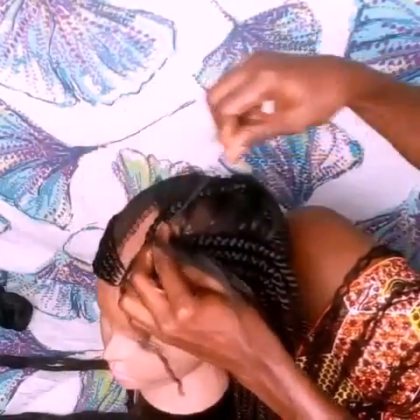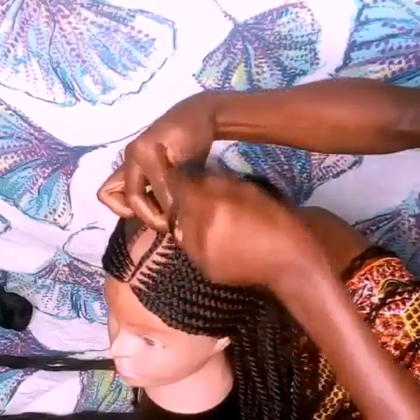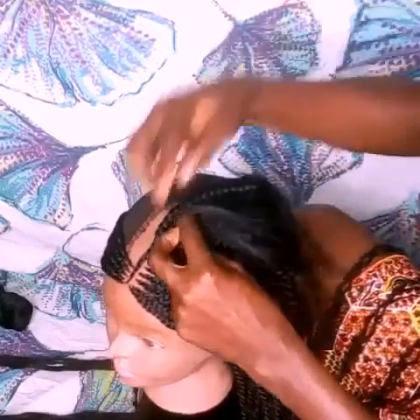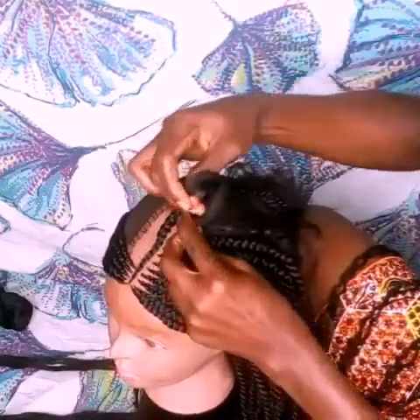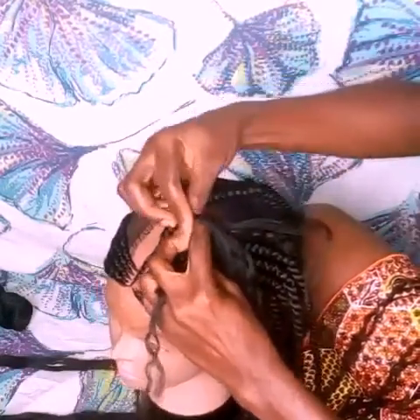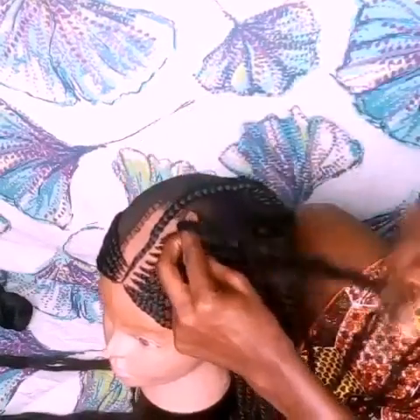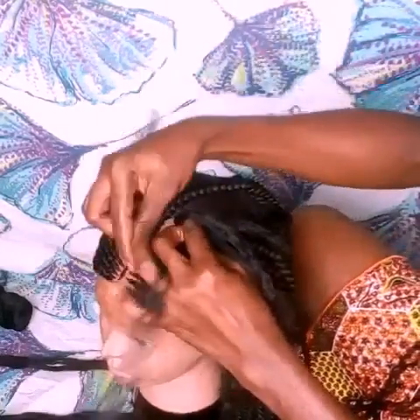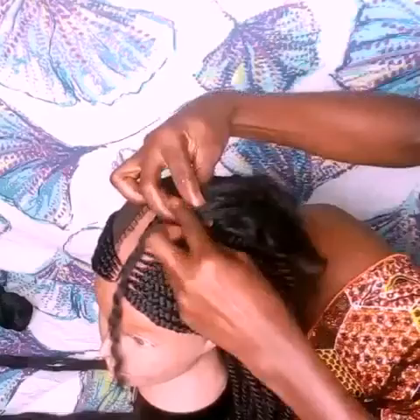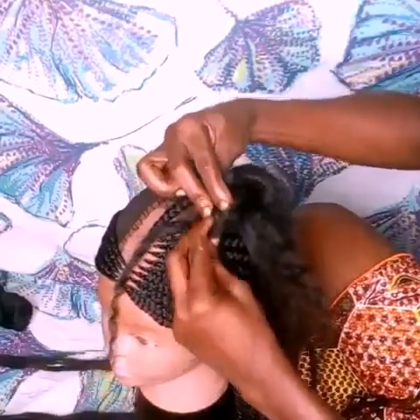I'm going to keep weaving it until I've covered the whole wig. Just in case you didn't get the technique the first time, I'm showing it again. As I'm weaving and inserting more wool, I'm also picking up the yarn I've already crocheted to the wig cap and adding it into the weave as it goes — that's what holds the weave down, makes it very firm and looks nice. Watch it closely, it's very simple.